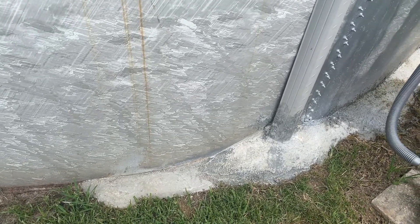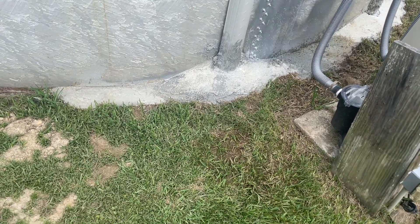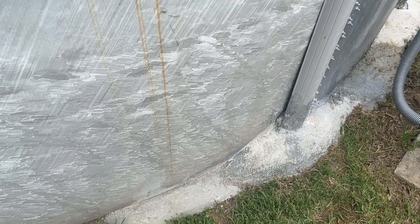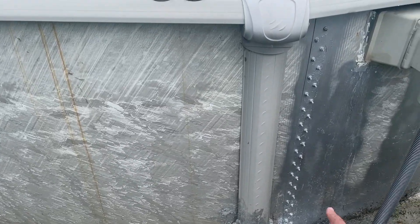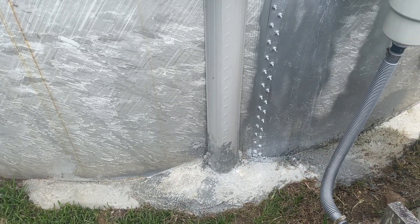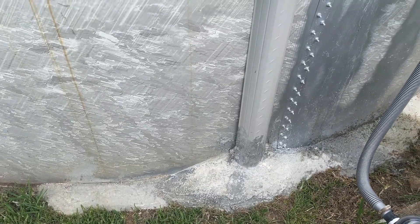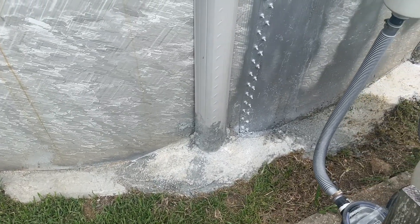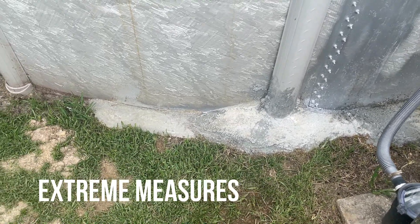I'm not going to recommend that you do this, and I'm not going to say that this is going to work or that it's any safer than it was. I do feel better about it knowing that we have treated the severe rust spots, especially down here at the base, where all the rivets, nuts, and bolts are. I feel a lot better having something secure and solid in place, which is what this concrete is doing.